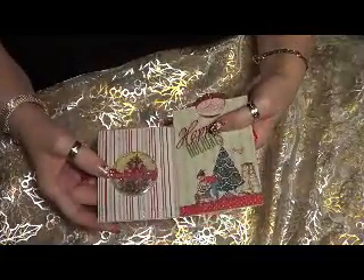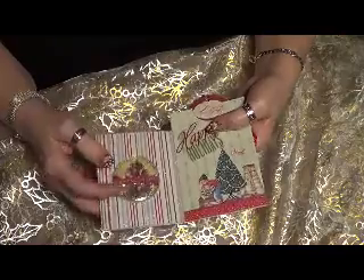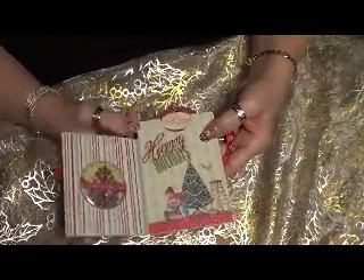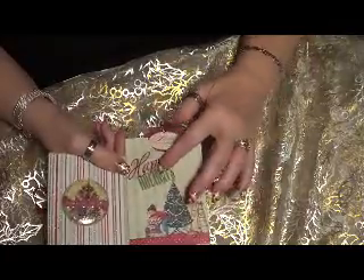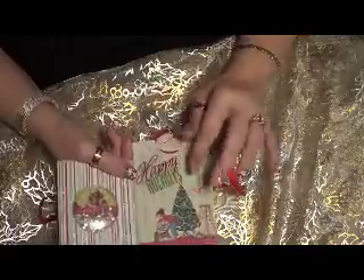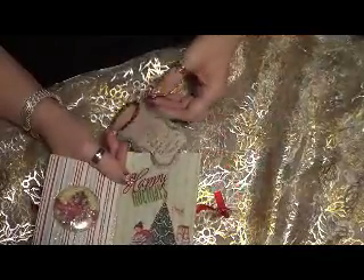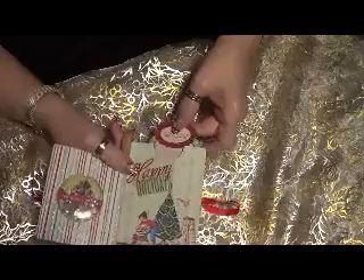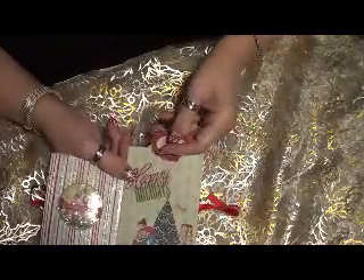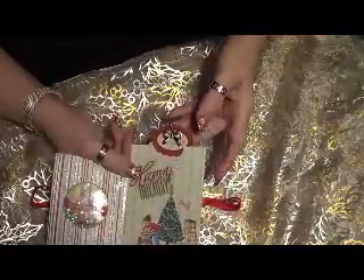When you open this up, it has another one of those little sentiment plastic pieces that I got from Sarah. It has a little Christmas tree with a girl beside it and a saying — Happy Holidays. The tag has the same saying as the other tag. And I put a little metal ribbon on this one too.